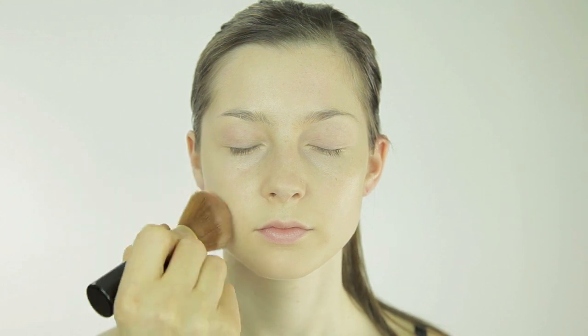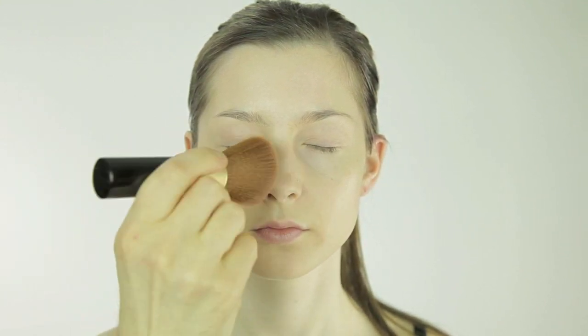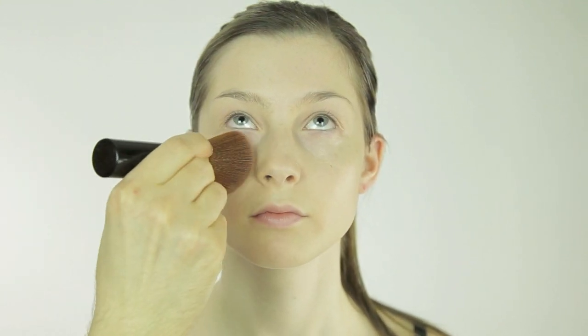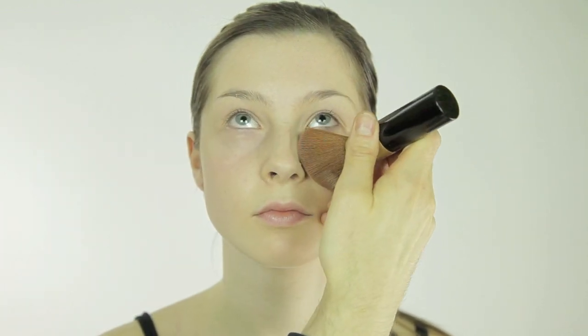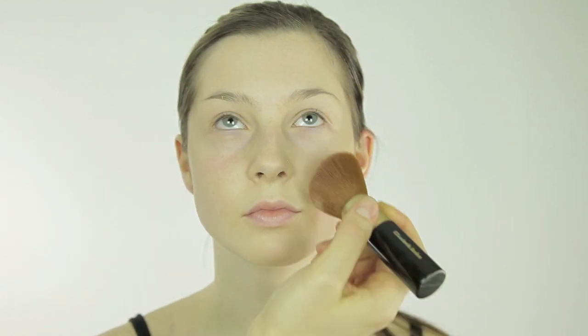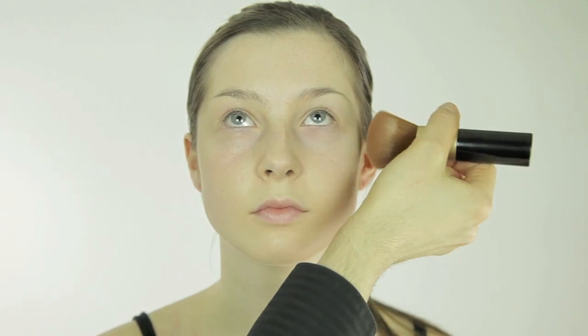I'm paying special attention to the areas that have more texture — areas that tend to separate foundation easier, like under the eyes, around the nose, around the mouth, and any folds or creases. Be gentle around the eyes so you don't poke yourself.